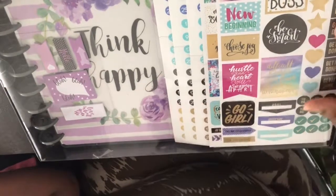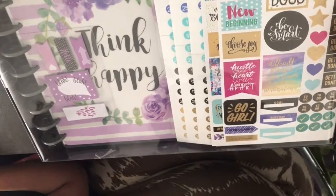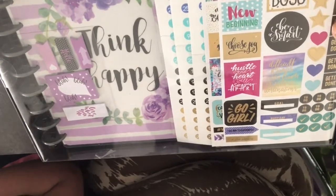This planner is more reminiscent of your more expensive big happy planners, which I have one of those as well.